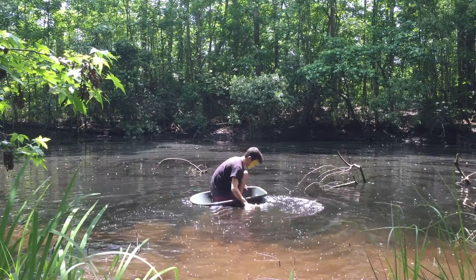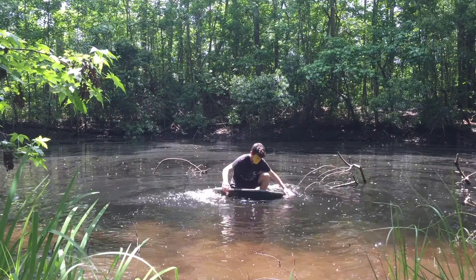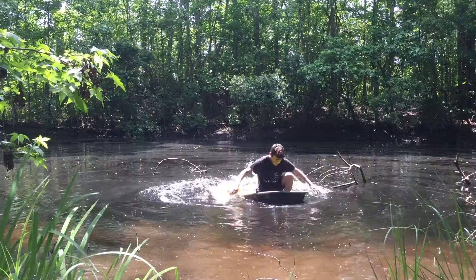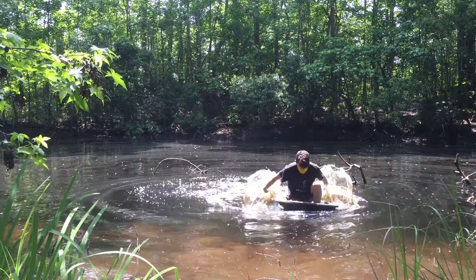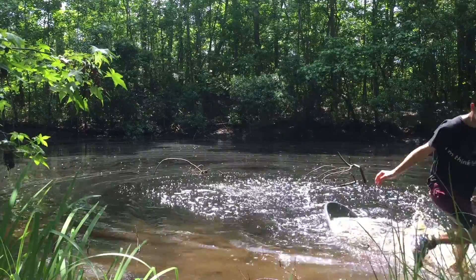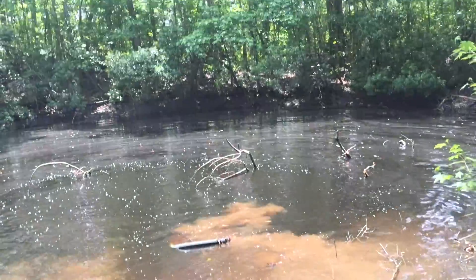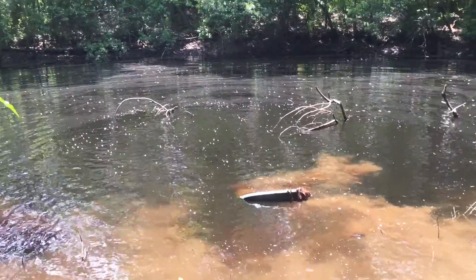Oh my gosh, oh my goodness, I need to go back — we're about to sink! If this thing was just a little bit bigger it would be so much easier, but it does float.